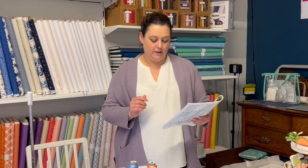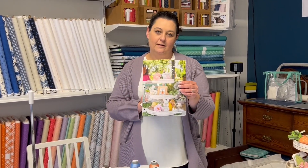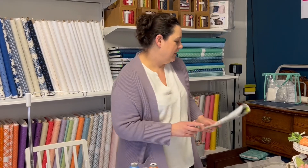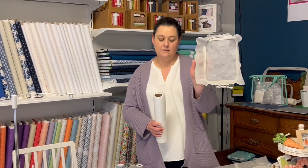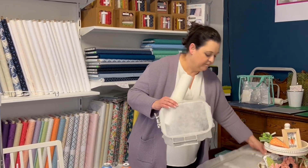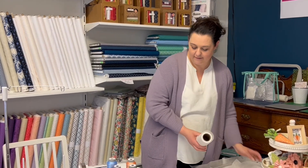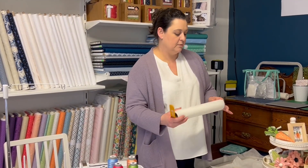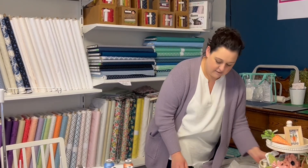If you're following along, we are on page 29 inside your book. I got my hoops hooped — this one's for the ears, this one's going to be for the actual body of the little bunny basket. They are hooped with light mesh cutaway. Let's start.